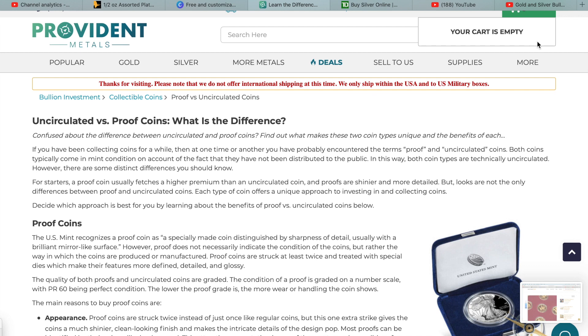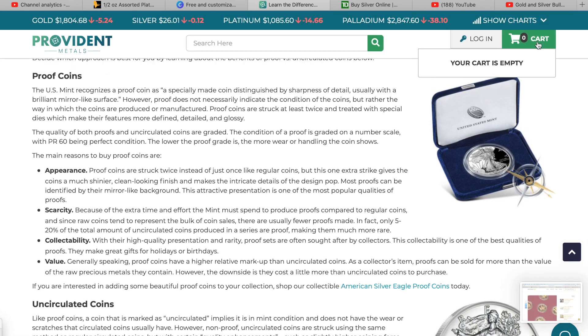Each type of coin offers a unique approach to investing and collecting. The US Mint recognizes a proof coin as a specifically made coin distinguished by sharpness of detail, usually with a brilliant mirror-like finish. However, proof does not necessarily indicate the condition of the coin, but rather the way in which the coins are produced. Proof coins are struck at least twice and treated with special dies, which makes their features more defined, detailed, and glossy. The condition of proof coins is graded on a number scale, with PR 60 being perfect condition.